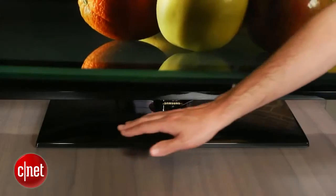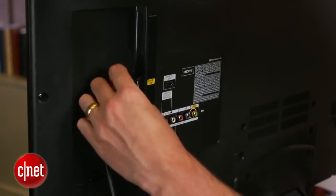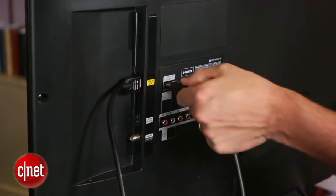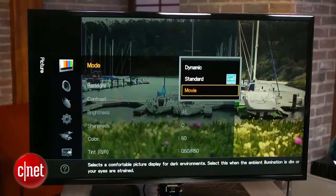Unlike on some of the step-up models, however, this Samsung's stand does not allow it to swivel. Around back, there are only two HDMI inputs, which might cramp your style if you're going to connect more than two devices. Unfortunately, that's pretty much everything these days, including cable boxes, game consoles, and DVD players, so you might need to buy an external switching device to make up for the lack.